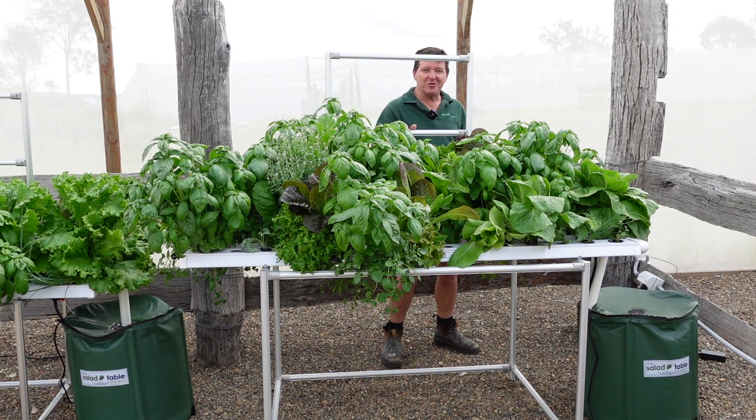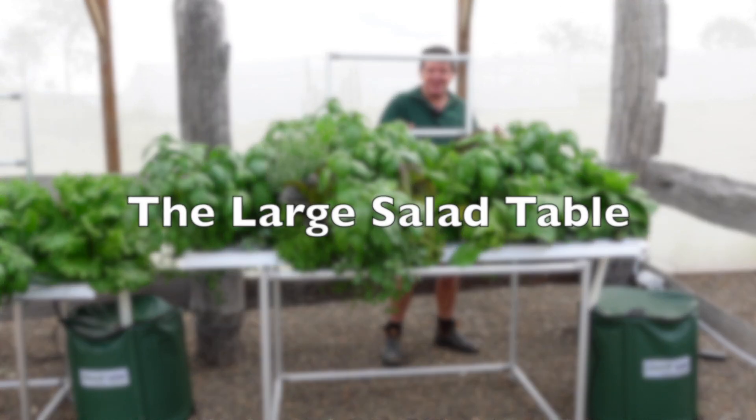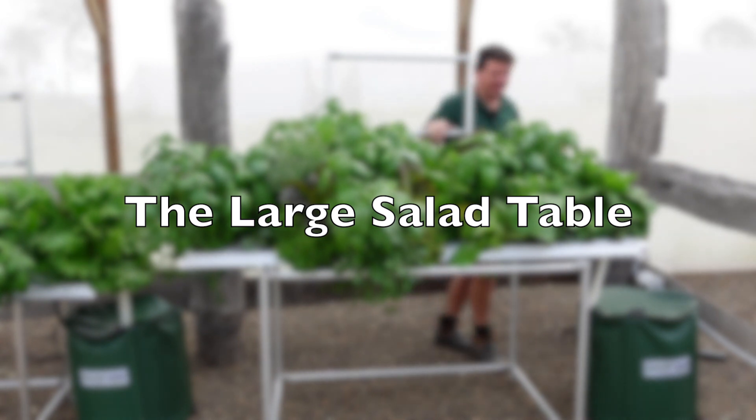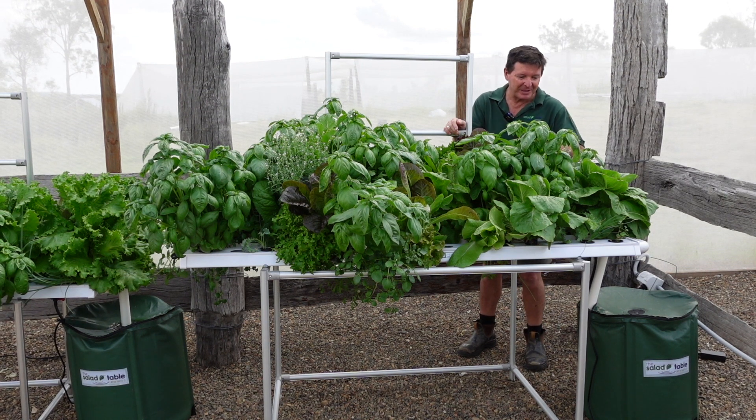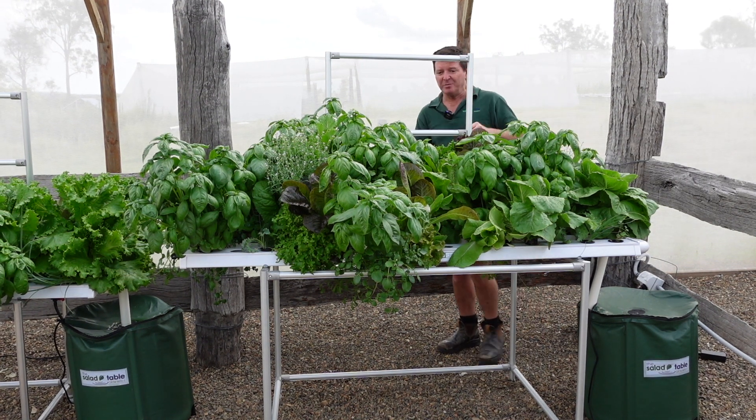One of the most rewarding parts of the whole gardening journey is when it comes time to harvest. It's my second favorite part because obviously the favorite part is eating all this stuff, but I'm just going to show you how I do my harvest.